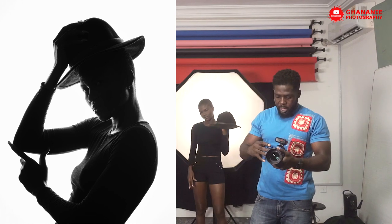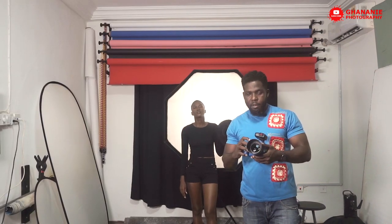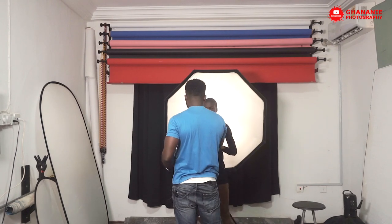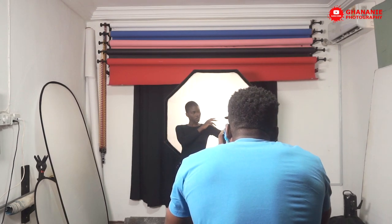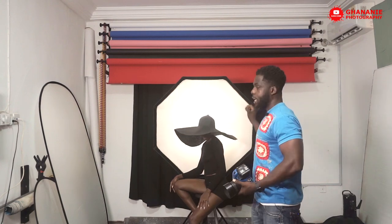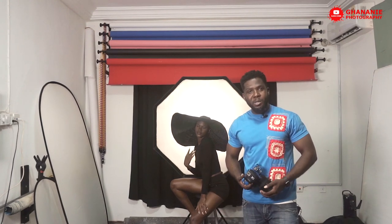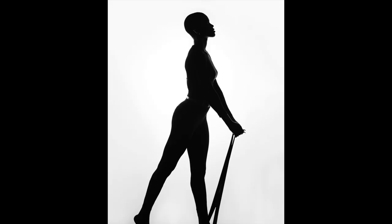Let me take you through the settings I've been using. Shutter speed is at 1 over 160, ISO 100, and f11. I'm using the Nikon 85mm on the Nikon D750. You've seen the results of what we've achieved using just one light, one modifier. Thanks once again to our model Ruby — you can check her out on Instagram, I'll put her handle right here. Let me know in the comment section what you think, don't forget to like this video, subscribe, and hit the bell so you get notified anytime there's a new upload. I hope this has been informative for you — thank you for watching. Bye!